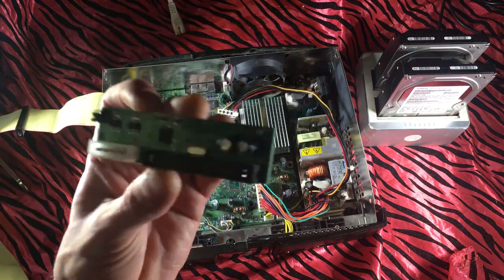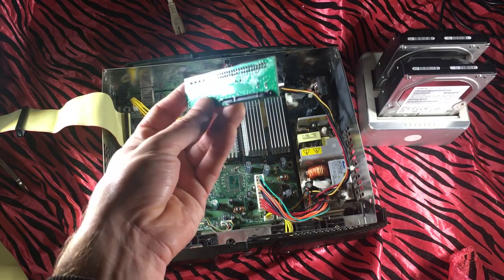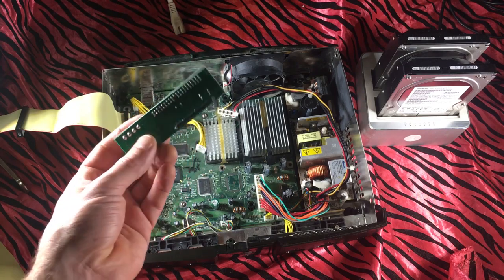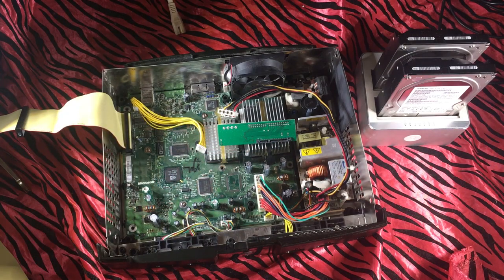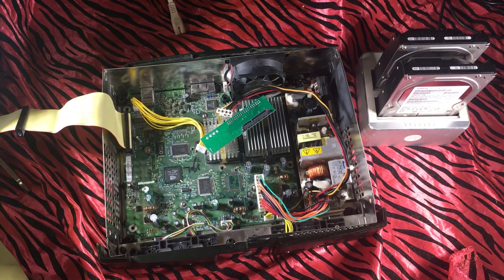Now here is the SATA adapter. The problem with this out of the box is everything is exposed. So if we were to just plug this in regularly, we'd be taking a pretty high risk of everything shorting out eventually. What I'm going to do is get some electrical tape, cover up any of these exposed contacts, and probably use some double-sided tape and packing tape to make sure it stays connected and secure.